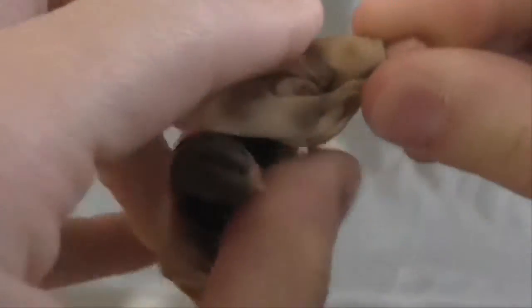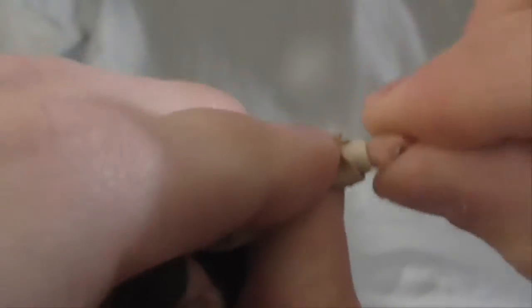Articulation: he's got a ball joint head, ball joint shoulders, ball joint elbows. I thought he would have ball joint wrists like Luke, but no — swivel wrists.